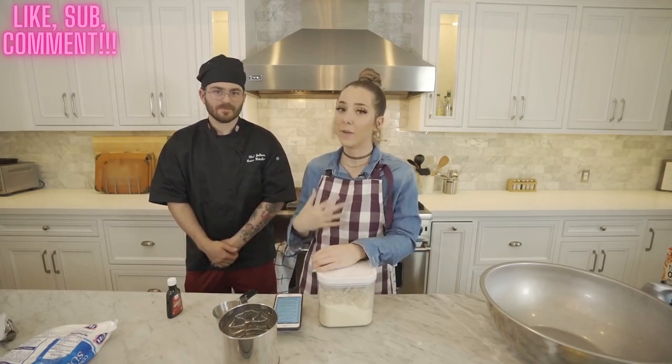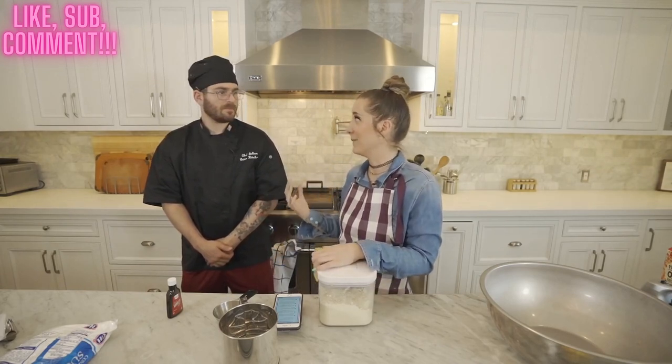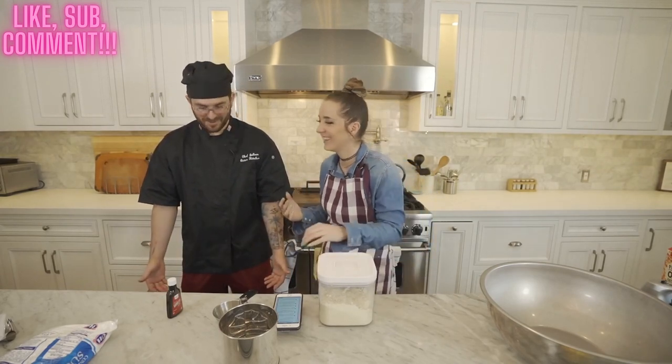I know it's Aries season but I'm baking you a birthday cake. I want to do it nicely, I want to make you something nice. You're already stressing me out. I'm just standing completely still.